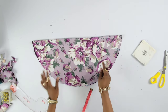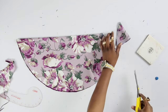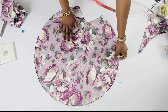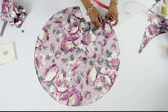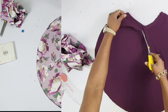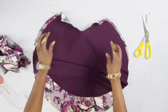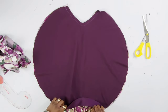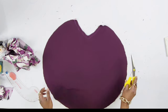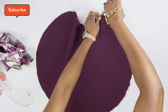Once I was done doing that I'll cut that part out. This is what it looks like. The next thing to do is to pin it down at both sides and then run a straight stitch at the curve. By the way, when it's pinned down it has to be right sides facing. I'm going to place little snips so that by the time it's ironed out it comes out flat and nice.